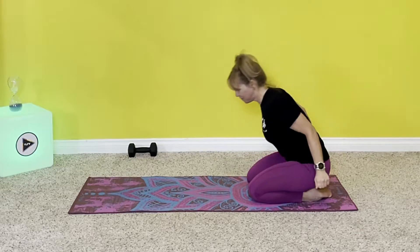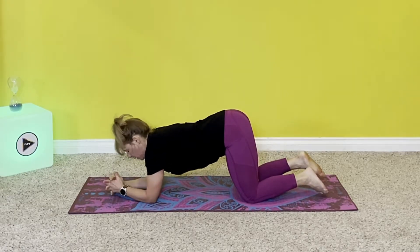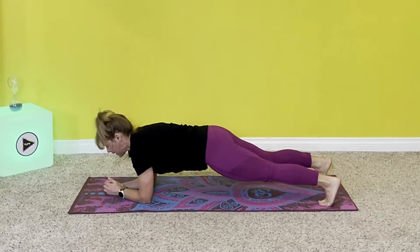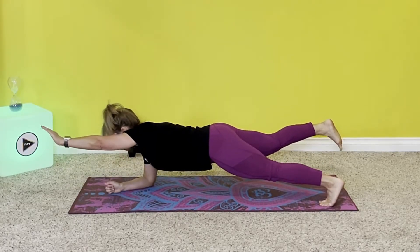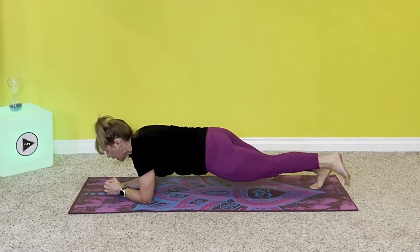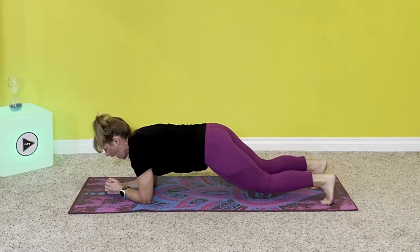Let's do this again. Get on your forearms and then up on those toes. Position the feet where you want them. Set, engage. Lift the leg, opposite arm. One, two, three, four, five — release. Switch to the other side: leg, arm. One, two, three, four, five — release.